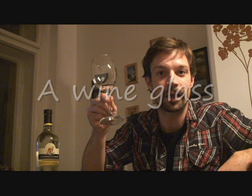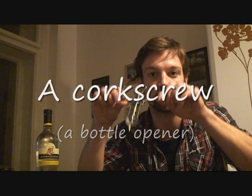So as I'm just back home, I'd like to relax a little bit. I'm going to do one video, a very quick one, about opening a bottle of wine. I'm going to have a glass of wine to relax. And you only need three things for this activity. The first thing you need is a bottle of wine. The second thing you need is a wine glass. And the third thing you need is a corkscrew, or a bottle opener.